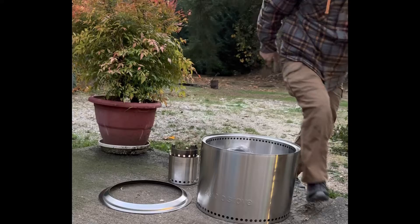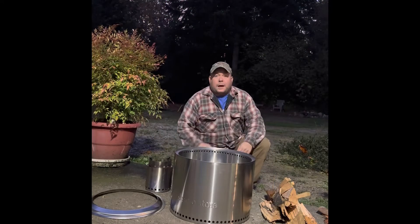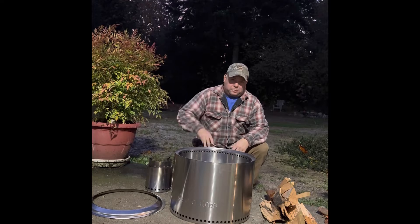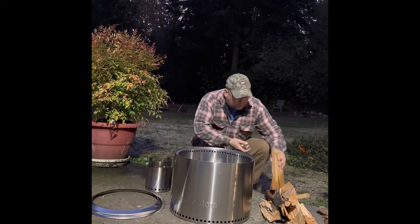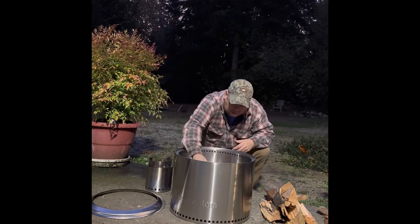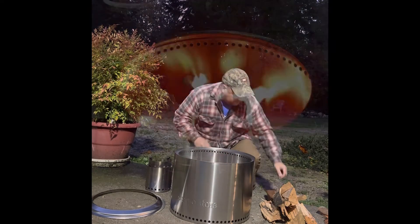I had to go in and change my clothes — anytime you burn, you guys know you're gonna smell like smoke no matter what. So I'm gonna grab some wood chips here. Let's go ahead and get it in there and get this baby started.